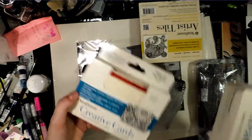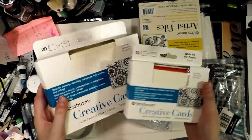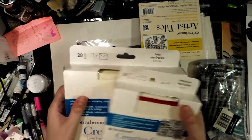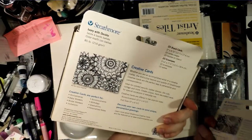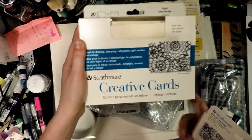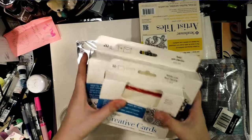I picked up a couple of different packs of Strathmore creative cards because I do these really pretty little illustrations — like the succulent video you guys get to look forward to — and I thought they would make beautiful cards. I got the large greeting card and then the smaller cards with the beautiful deckled edges.